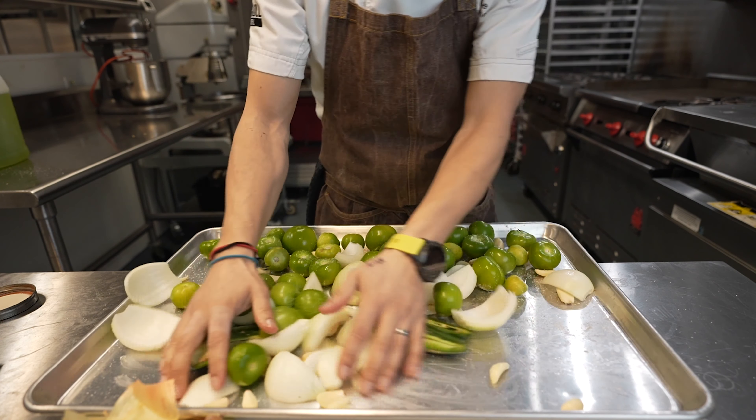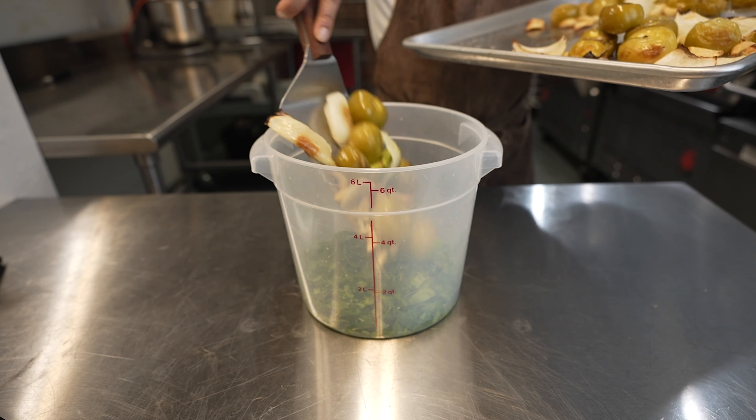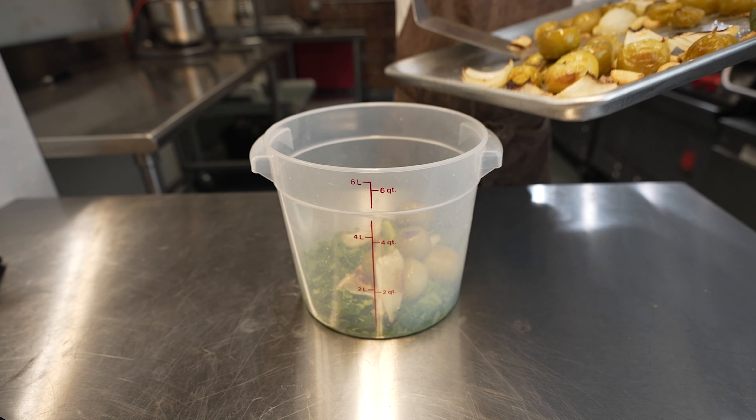Once the tomatillos have cooled down all the way, take your cilantro and chop it up into little pieces. You don't have to be very precise because this will go in the blender or be processed using an immersion mixer. Add some lime juice, then add the rest of the roasted ingredients that have cooled down completely.